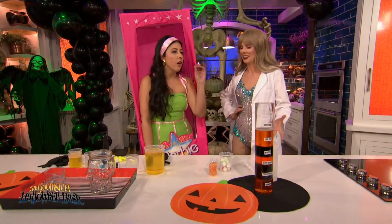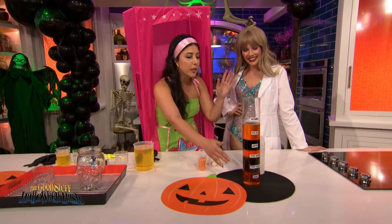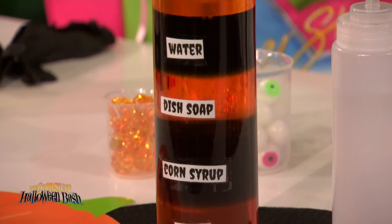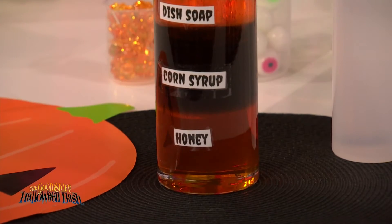So this first one is kind of like a creepy column. Yes, it's a Halloween twist on a classic density column experiment. These are just a bunch of liquids you can find around the house, and you can play around and experiment with different things. Depending on how heavy, how densely packed that liquid is — like honey — it's going to sink to the bottom or float to the top.